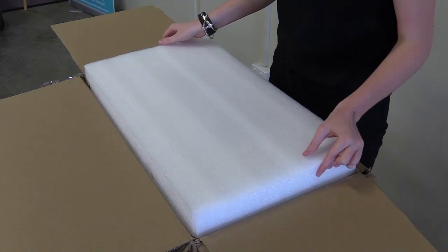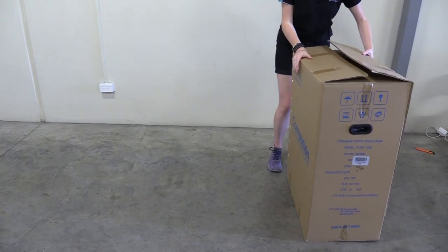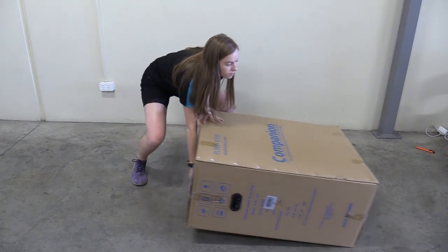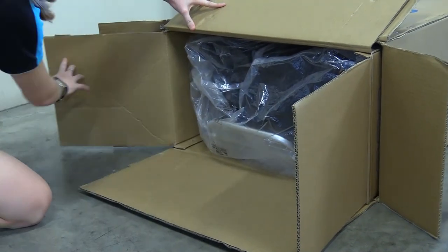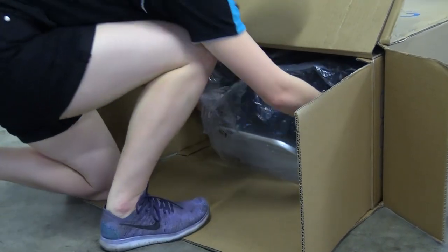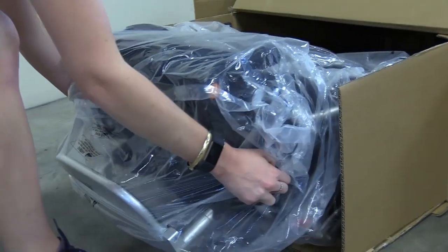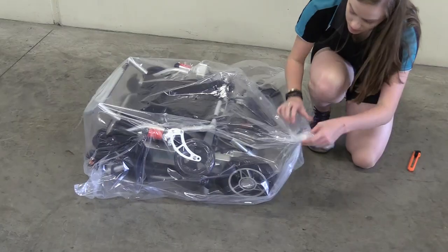Now that you have your brand new Companion, it's time to open it. Lay the box flat on the ground. Carefully pull the wheelchair from the box and remove all the packaging.